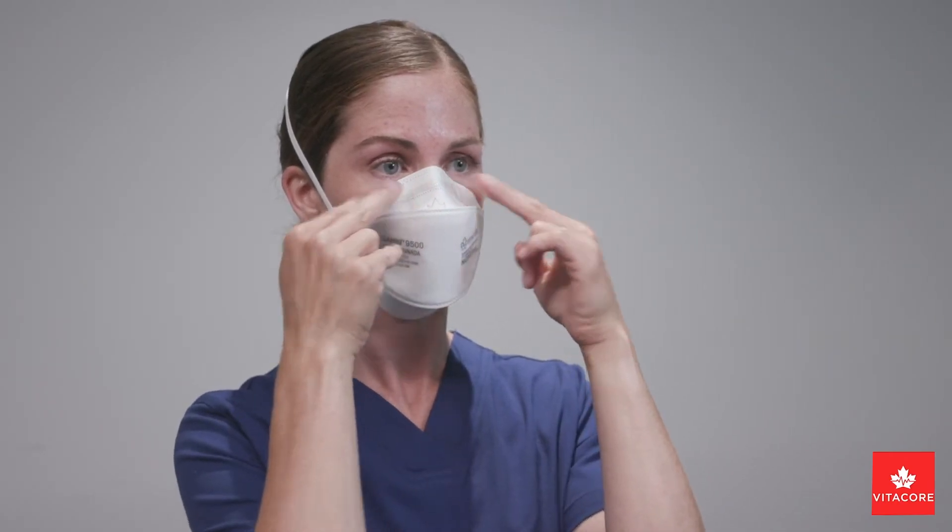Place two fingers from each hand on the top of the nose bridge and press down along the nose wire, molding it to the shape of your nose. Always use two hands.